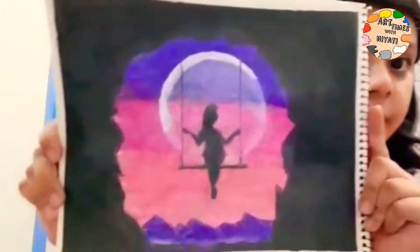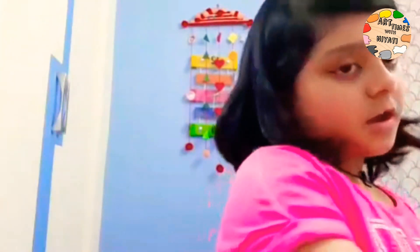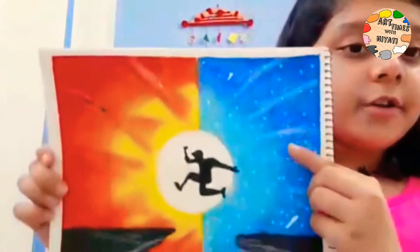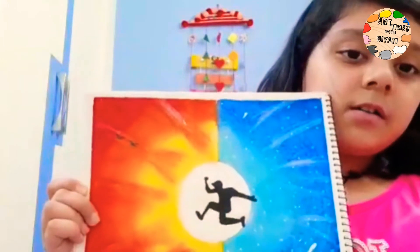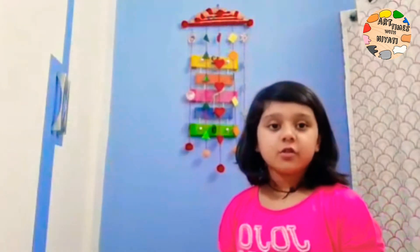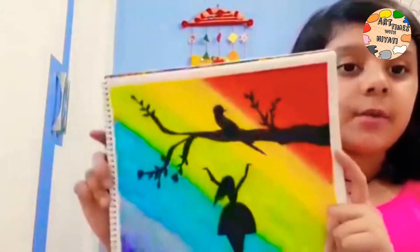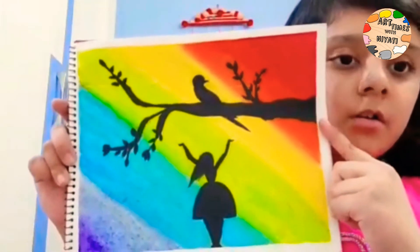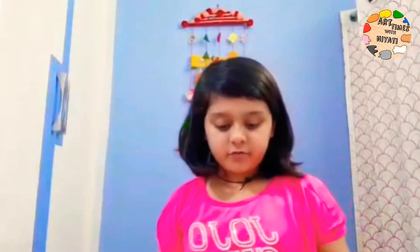I will show you a girl swinging in the moonlight, and a boy jumping from darkness to the light side. And the drawing that I made without any idea when I was just starting my YouTube channel — the idea that was coming in my mind, I was just doing that on the page, and it finally looked like this.